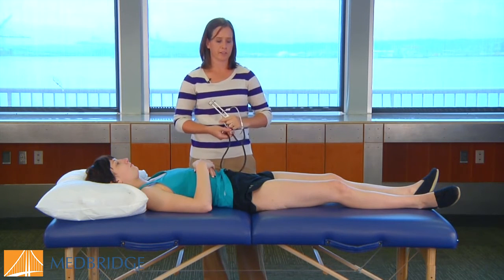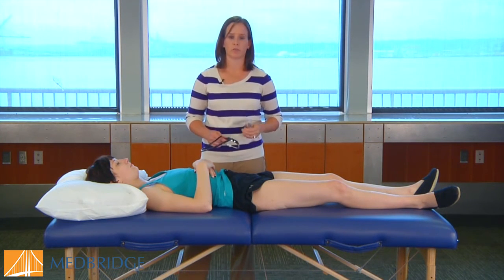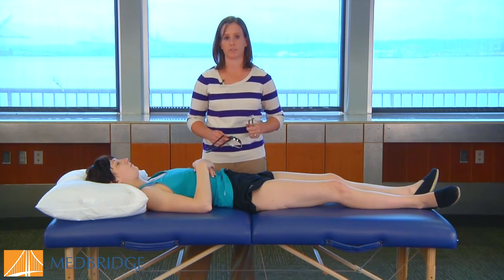For this test, you're going to be comparing each side, and a decreased percussion on the affected side would suggest a potential stress fracture of the hip and would require immediate referral.